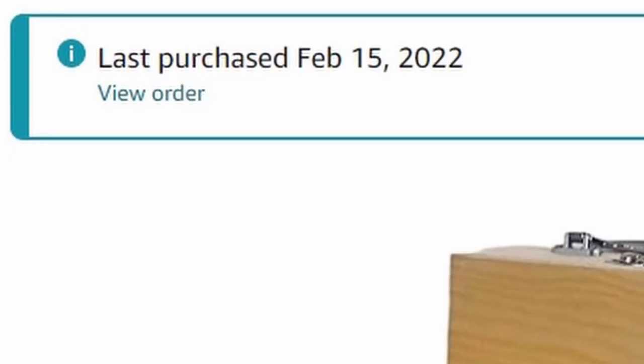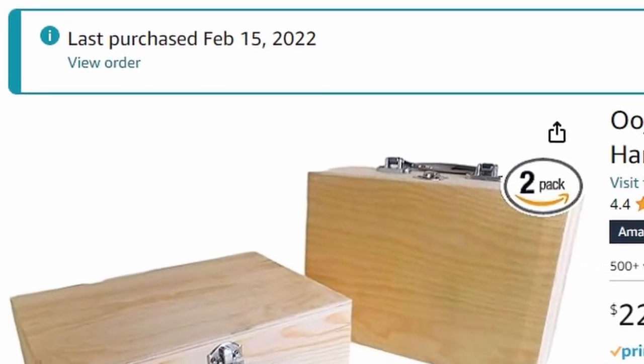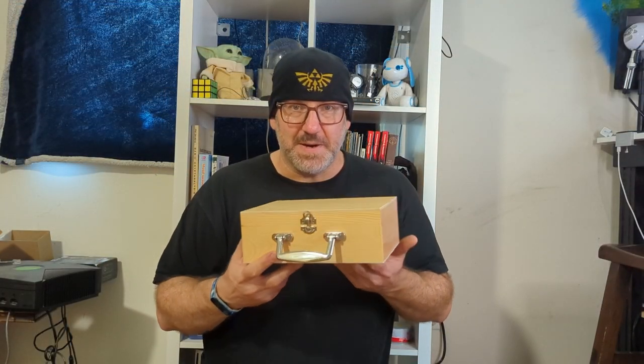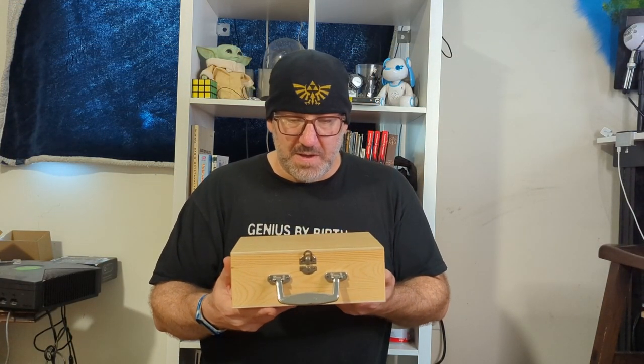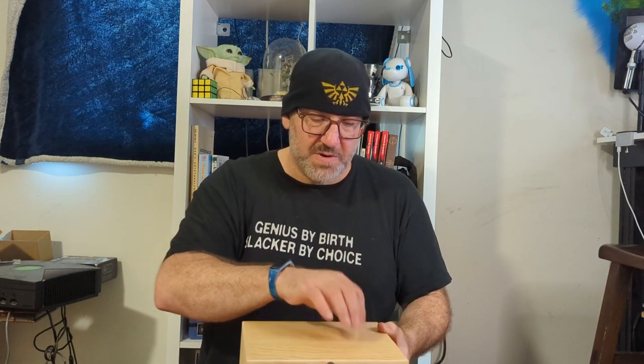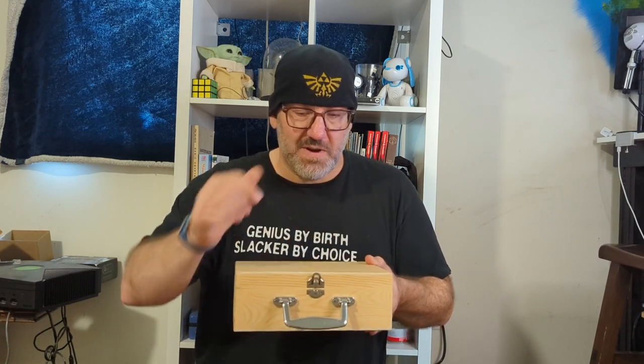Two years later, so in 2022, I bought two of these nice little boxes here. So the idea was that two boxes, two controllers — the joystick would go over here, the buttons would go over here — but this is very, very light wood.